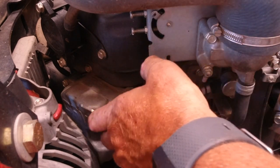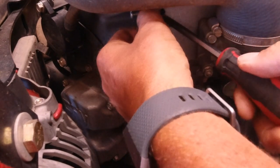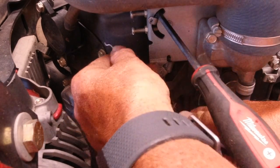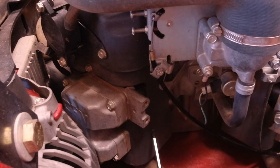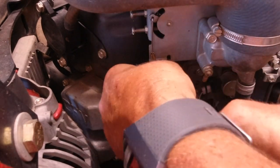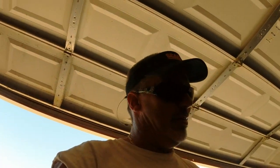Feed the other cable through there. So if you're in business like I am, you gotta have a pressure washer.